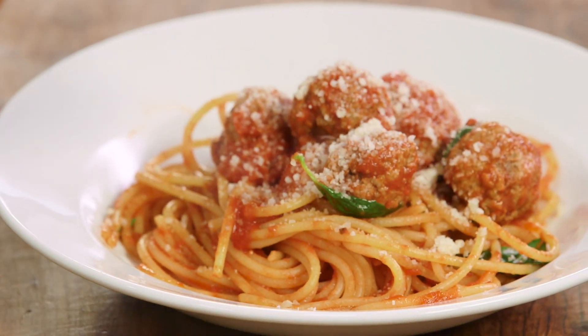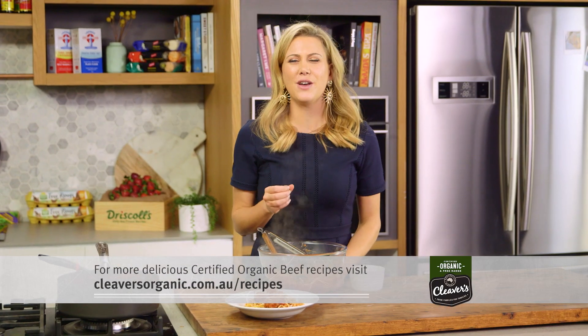That is old-school Italian — using good quality beef you can make the simplest meatballs. They'll taste like nonna's every single time.